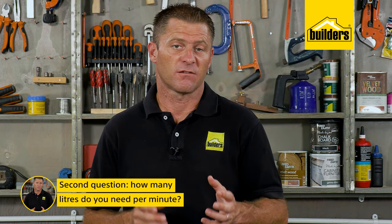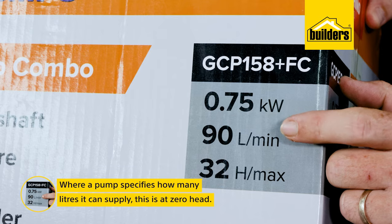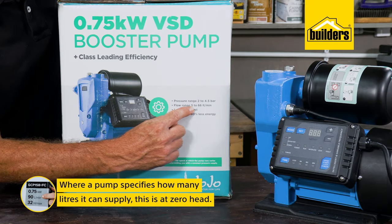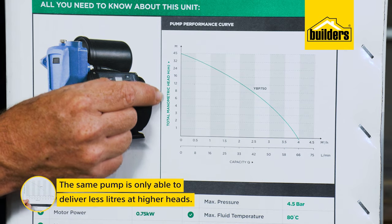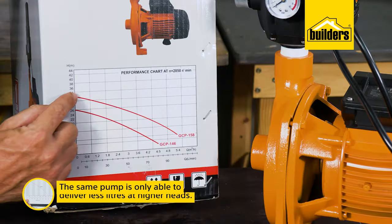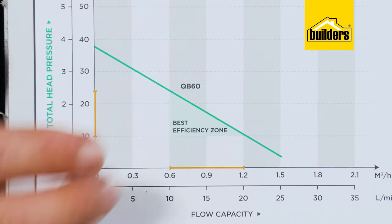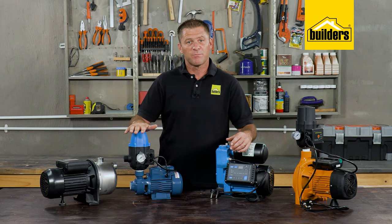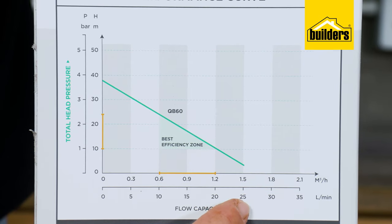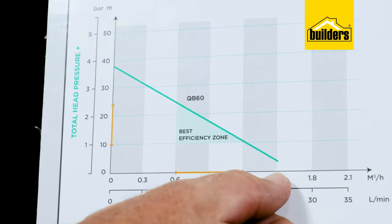The second question you need to ask is: how many liters of water do I need per minute? Where a pump specifies how many liters it can supply, this is generally at zero head. Our same pump is only able to deliver fewer liters at higher heads, and these graphs are readily available on websites or printed on the box. This 0.37 kilowatt pump can supply 25 liters per minute at zero head, but as the head increases, the liters drops.